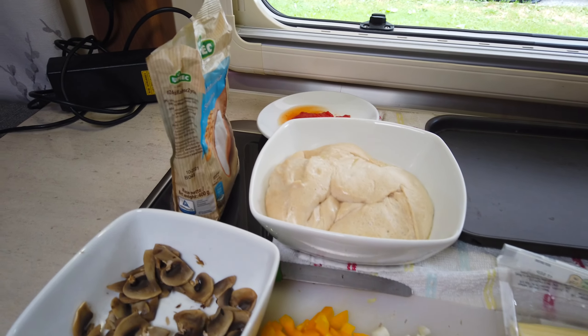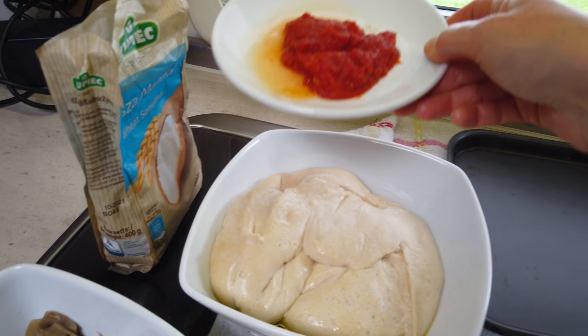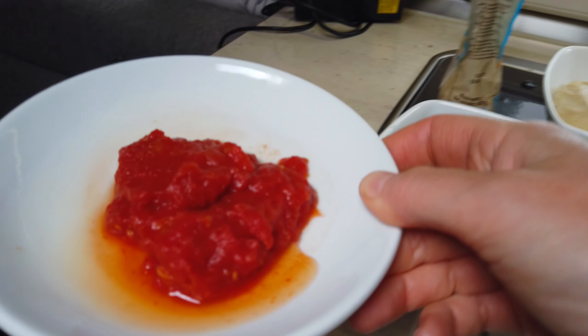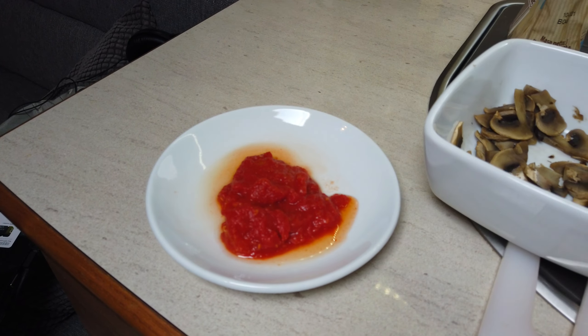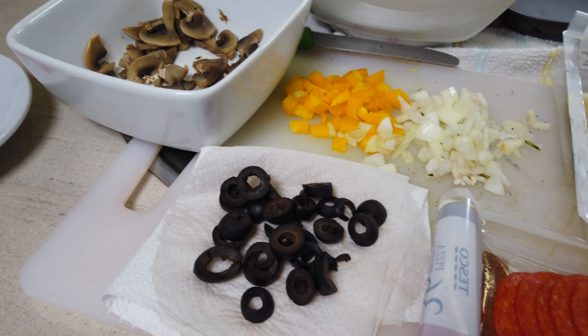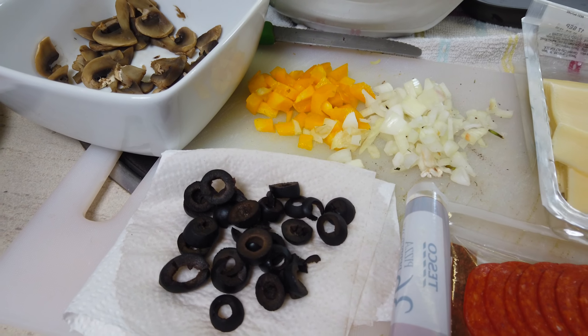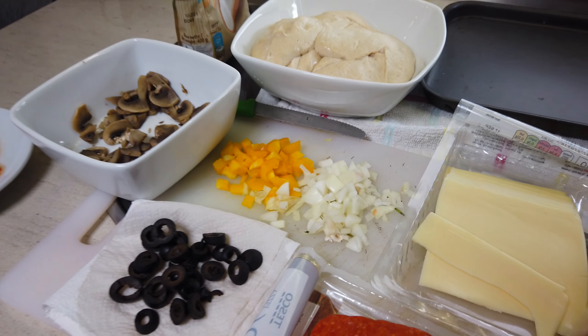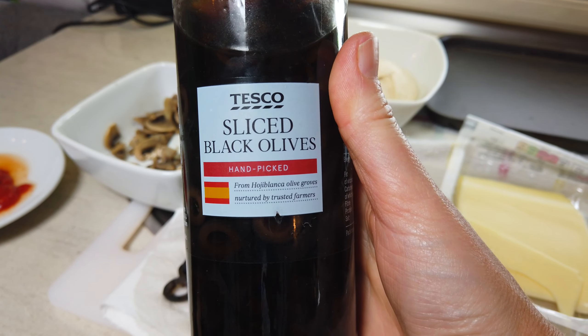Put your lovely pizza balls in the bowl, cover it with cling film, put it in the fridge — we'll see you tomorrow!